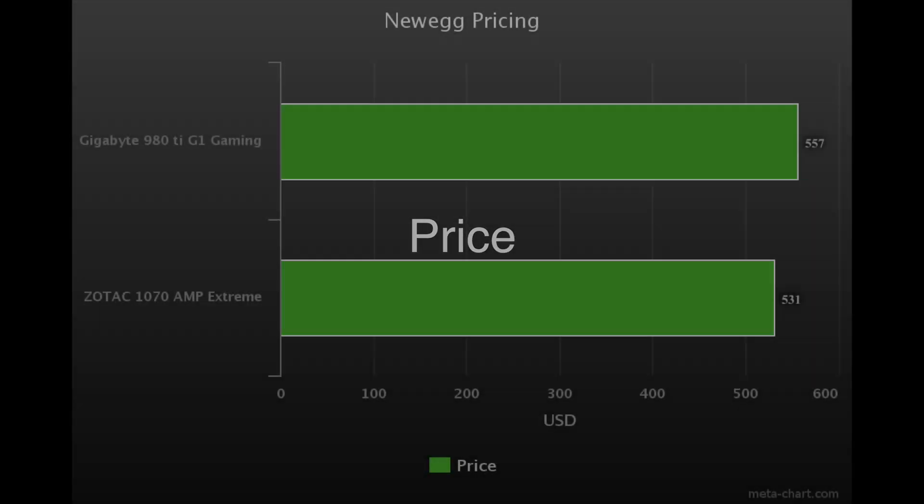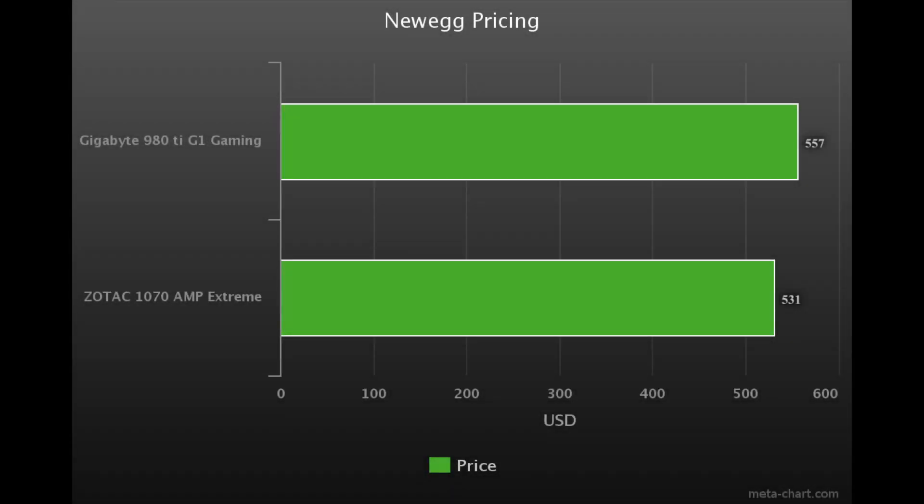The price for this GTX 1070 is $531 right now on Newegg, which is a little above the previous 980 Ti versions. But it does have the new Pascal architecture, so it seems more future-proof to me. I was able to pick this card up for around $485 last week before the price went up, so I'm happy about that.